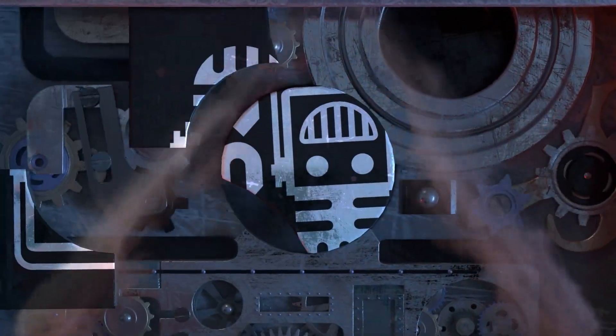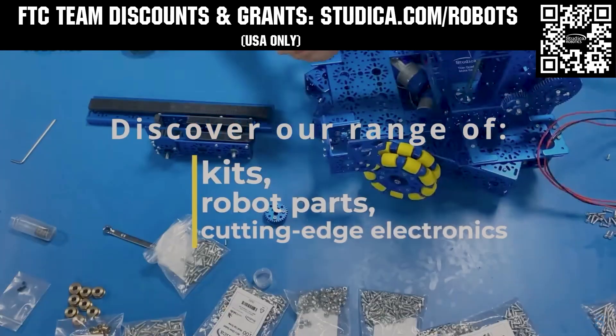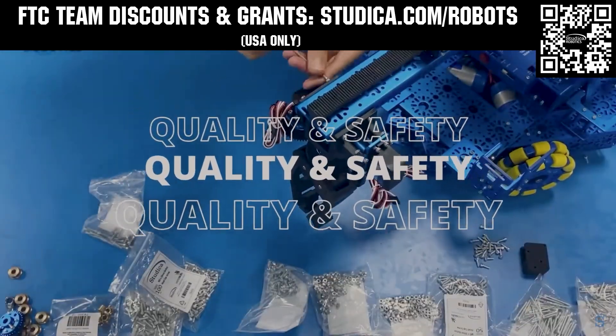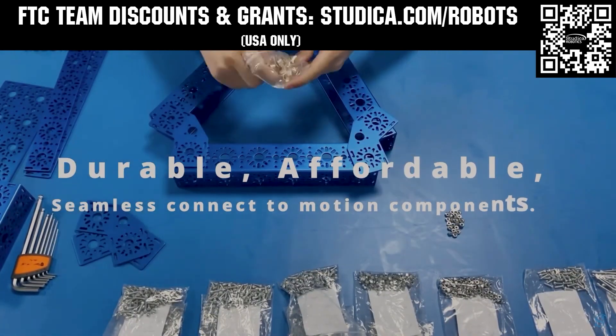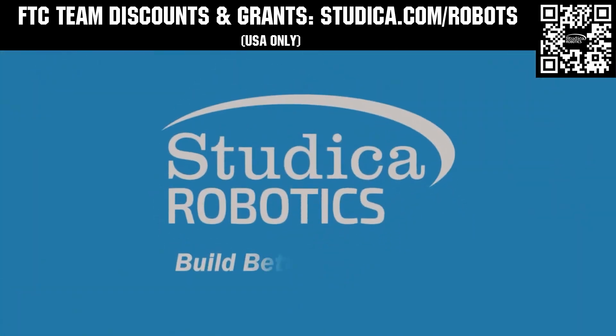This video is brought to you by our viewers, supporters, members, and also in partnership with the following. Studica Robotics is everything your team needs to build, learn, and compete. Check out their FTC starter kit, intake hub kit, and odometry wheel options at studica.com/robots. Teams in the USA can get up to 25% off and apply for grants at studica.com/robots.